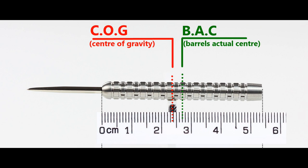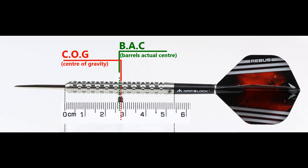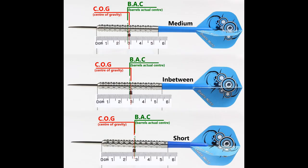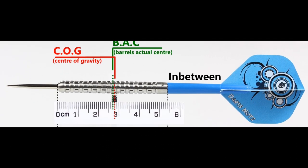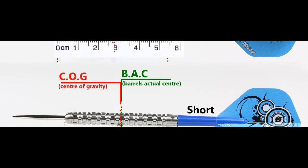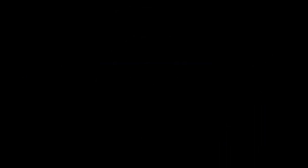With nothing attached the balance is towards the front, and with the supplied setup it moves slightly behind the centre point. This balance reading is with medium-to-short stems and standard flights. Apart from the very front and the very rear, the majority of the grip is high medium — 7 out of 10.